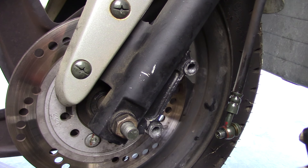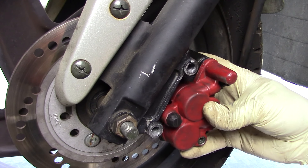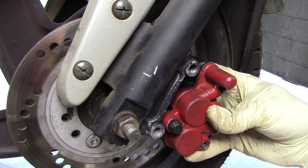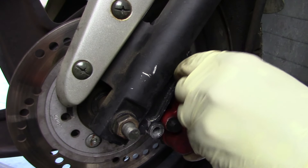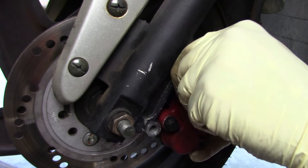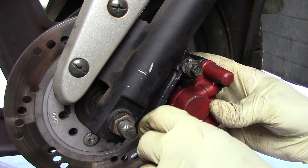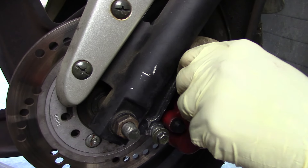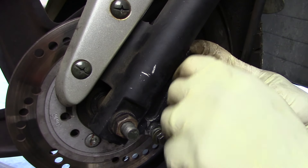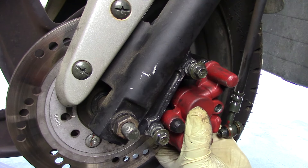Now that I've got the assembly all back together, I can go ahead and put it back onto the bike. I'm going to thread them right in, with the pads going between the rotor, and then insert the bolts. I'm going to hand tighten them at first because I don't want to cross-thread these — that could easily make this project a real pain. You've got to make sure it's going on nice and straight. And from here I can rattle gun it.